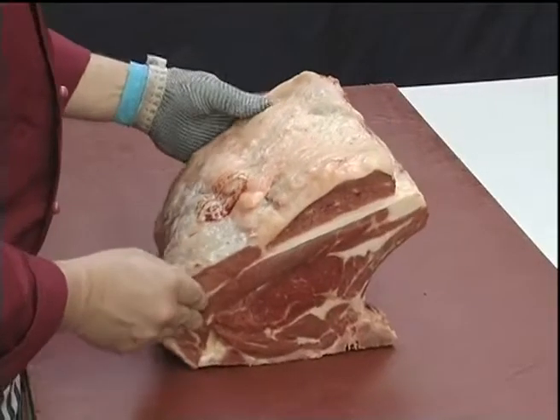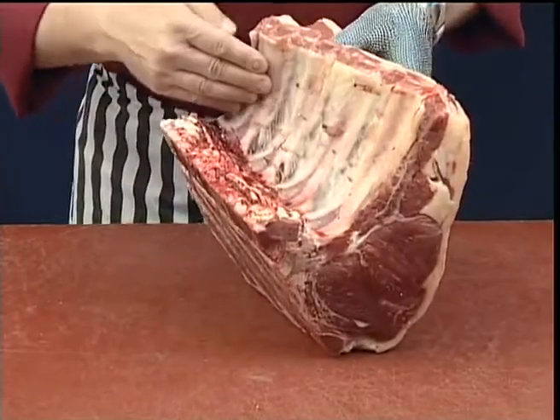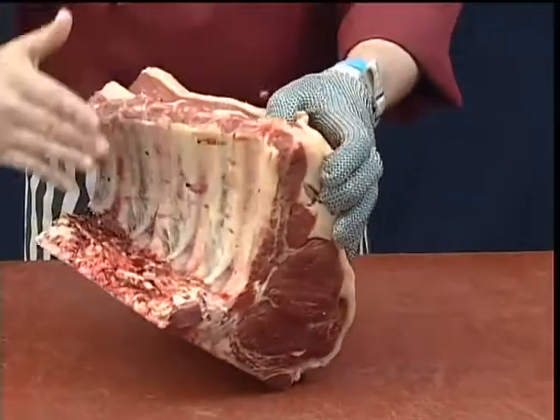To prepare the fore rib into a boneless rib roast, we need to remove the ribs and the backbone in one sheet.